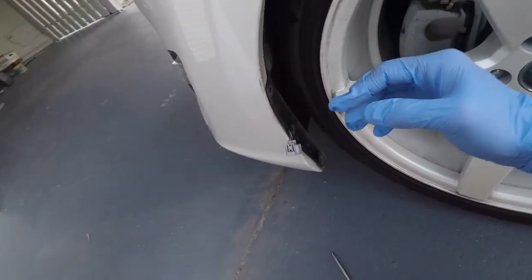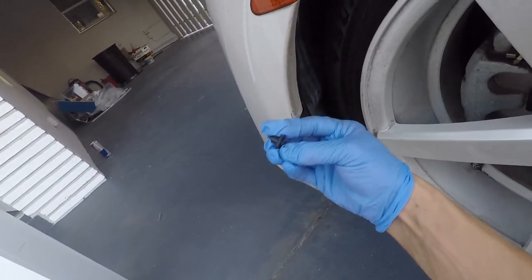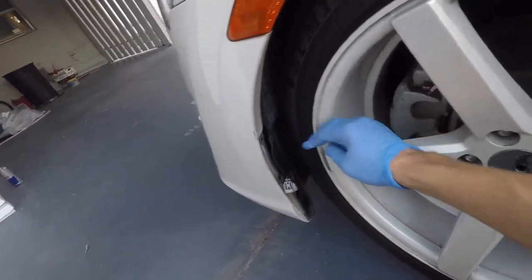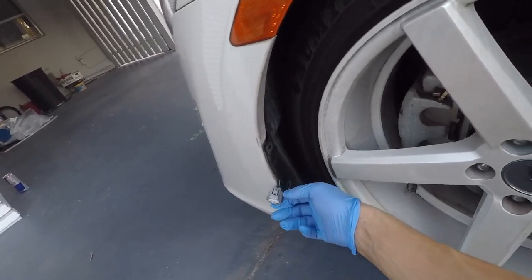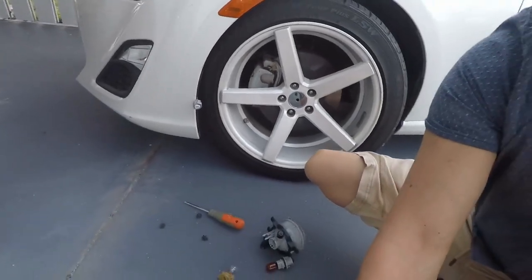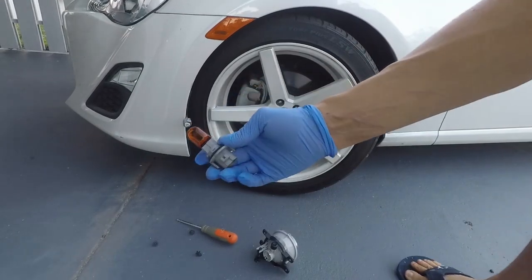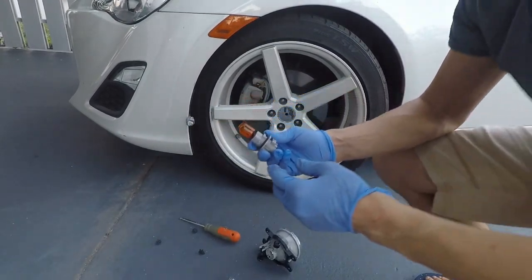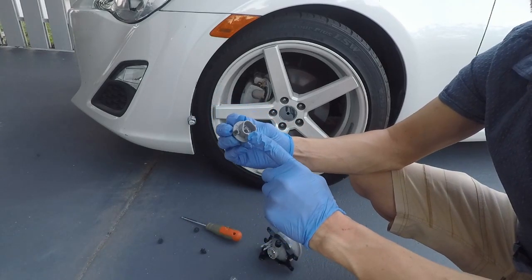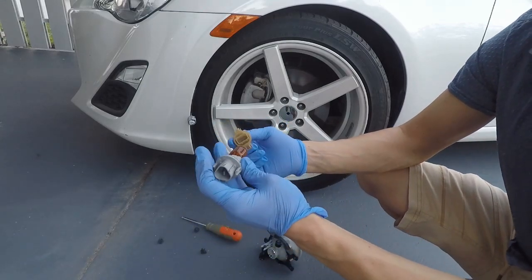I took off the three clips — there, there, and there. These little things, super easy to take off. I was able to put the liner to the side and grab the turn signal out from behind. This is the FRS turn signal bulb and housing. It's got three prongs in the back because it's for turn signals — normally you just have two for a light.